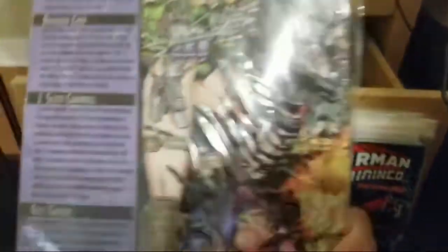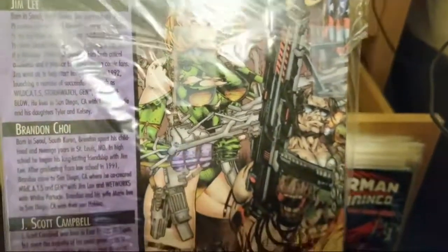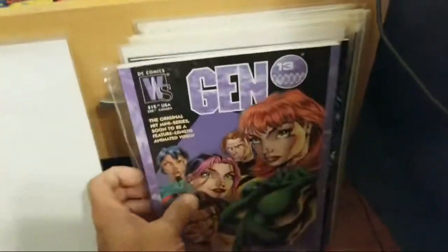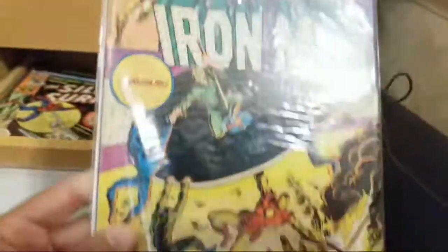Brings back memories. I totally forgot I had this. And look — we got an Iron Man cover here, this is issue 137, in some decent shape.